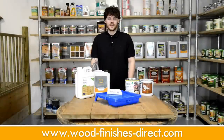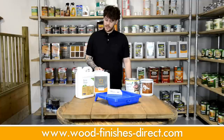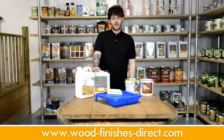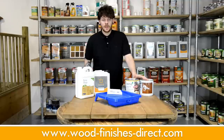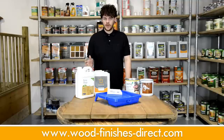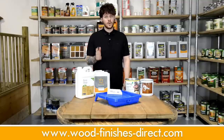Hi, I'm Ben O'Reilly and I'm from Wood Finishes Direct. In this video I'm going to be discussing floor finishes, specifically water-based polyurethane varnishes and hard wax oils. I'm going to be discussing the best way to apply them, the pros and the cons, and hopefully help you decide which finish is right for your floor.